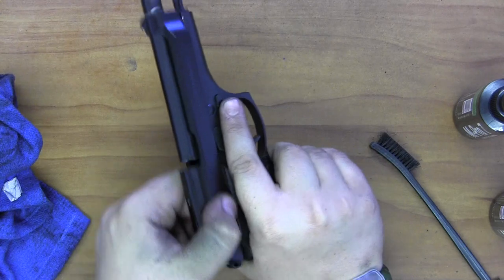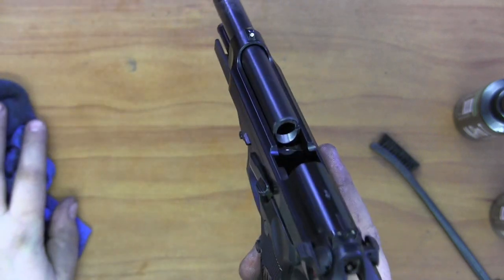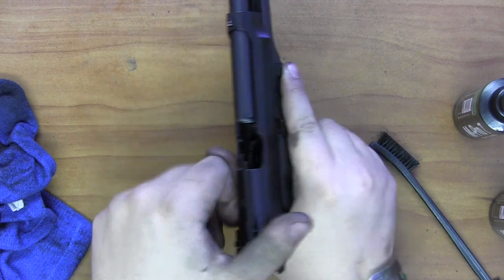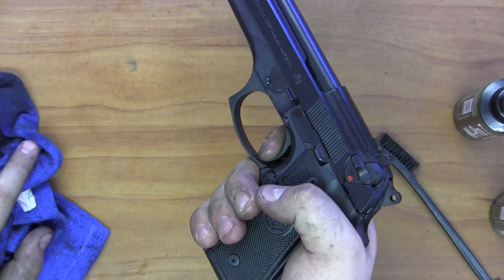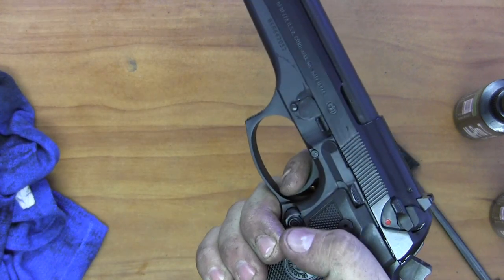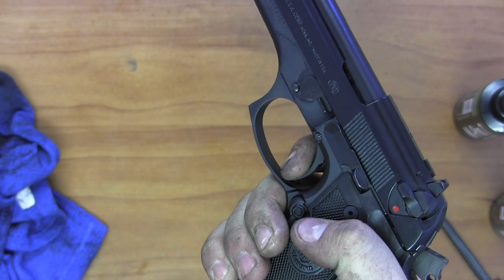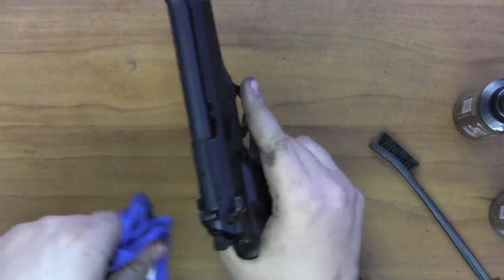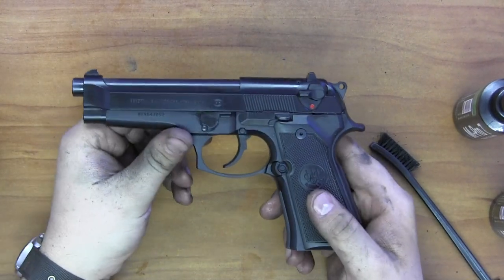The gun has been cleaned and reassembled. As we always do, we'll perform a function check: lock the slide to the rear, perform a visual and physical inspection confirming the gun is unloaded with no source of feed. Pointing in a safe direction, I pull the trigger and discharge it, hold the trigger down, cycle the slide again, release the trigger, and hear the reset click, then fire again. We've just mimicked the full firing cycle and verified the gun is back in working order. Thanks for watching.